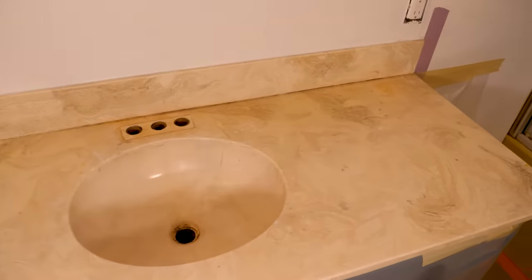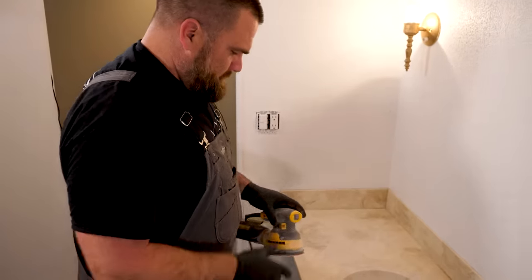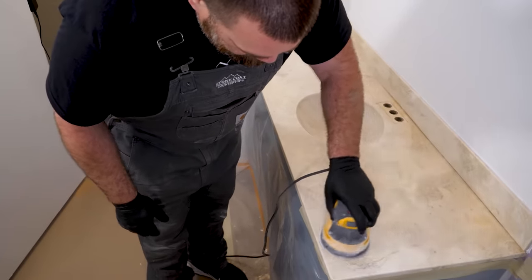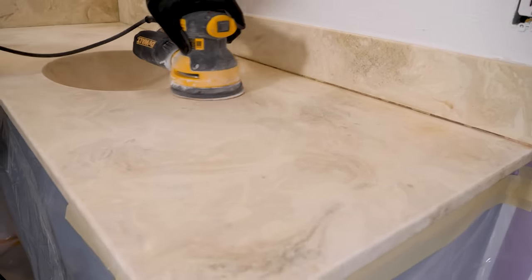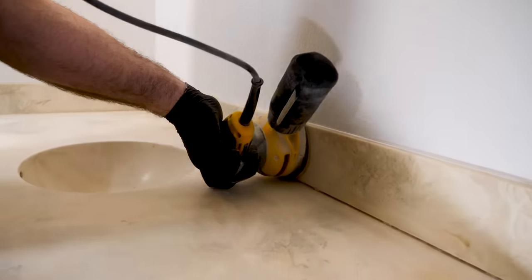All right, we've cleaned and degreased. It's now time to create a nice mechanical bond by sanding with 60 grit on a random portable sander. It's going slow — no big deal here. I'm just going to hit my sink by hand.